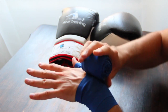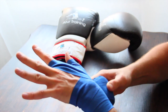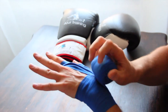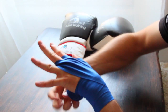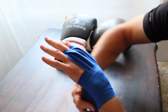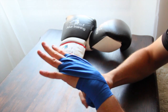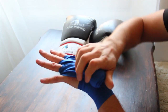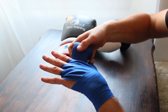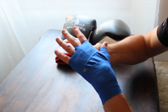From here we're going to be going through your first two fingers and then back down around your wrist. Again we're going to go through your second two fingers and back around your wrist. Then the third set of fingers and back around your wrist, although this time we're going to come under your knuckles so we get to here, and then from here we're going to go four times around your knuckles.